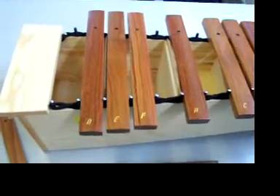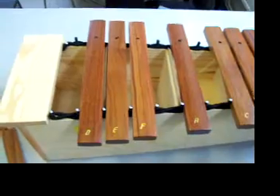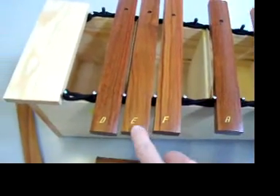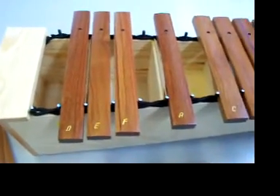For your blues work, I'm going to teach you a melody called Jackass Blues. All you need for this is the notes A, F, E, and D. I'll show you on the xylophone first and then on the keyboard.